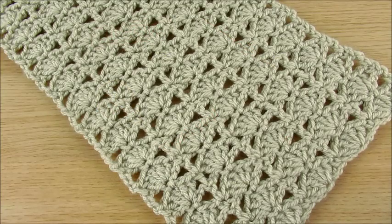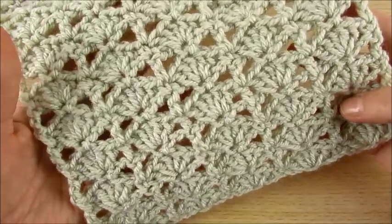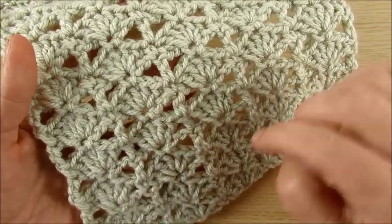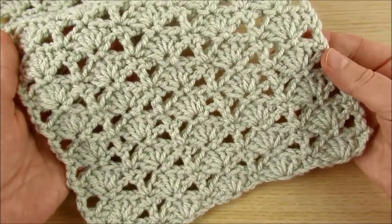Welcome to my channel, Happy Crochet Club. Today we will learn how to make this stitch: PI shell stitches. You can make a scarf or baby blanket.